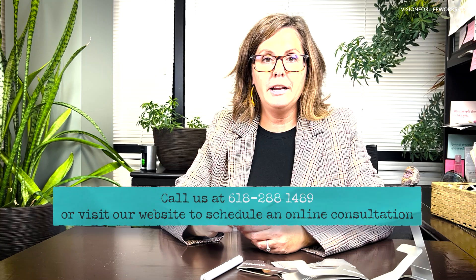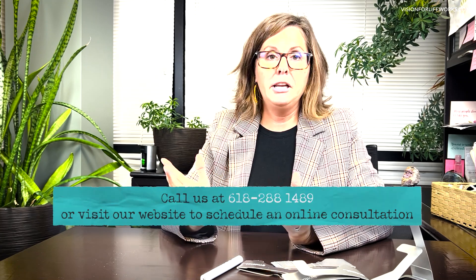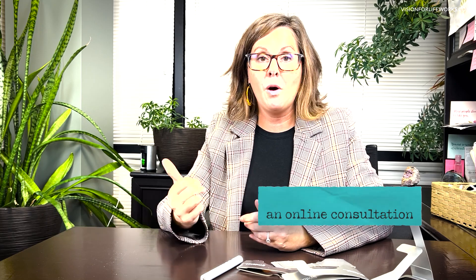If you'd like to connect with us, call us at 618-288-1489. If you're happening upon this channel for the first time, go watch some of my other videos. If you want to schedule a consultation, go to visionforlifeworks.com and click a button to go through that process. You can also read around on there, read our success stories, see what we do, and even take a quiz. If you like the video, hit the like button, and please subscribe to get notifications for all of our videos. Thank you.